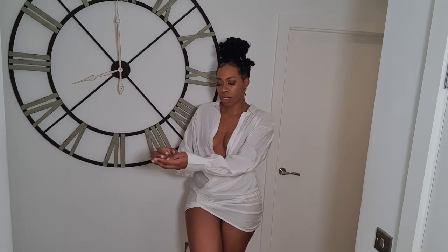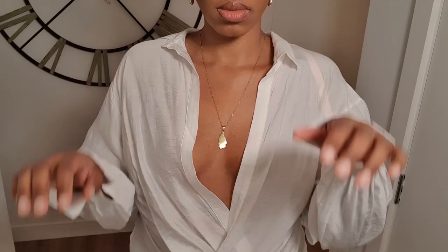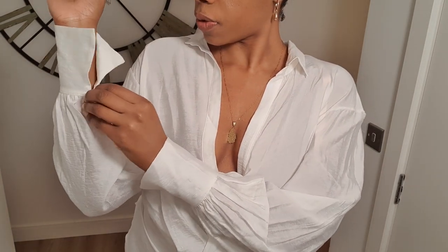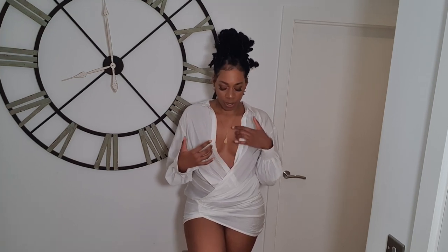I do have boob tape on to give me a bit of lift because there is literally no support — it's just gathered material around the front. I really like the way it looks though, it looks really pretty. The sleeves have these additional cuffs on the end which gives it a nice finish. There's also a button which you can undo if you want, so you could roll it up for less sleeve, but I actually quite like the sleeves. I'm super impressed with the quality of the dress and I've always quite liked this neckline.